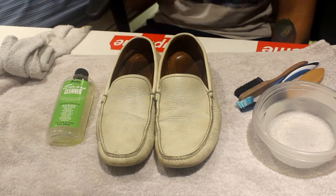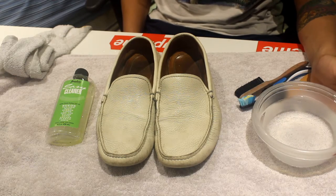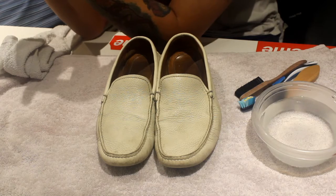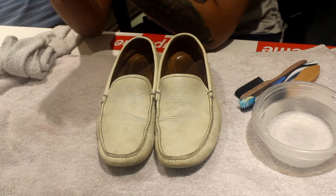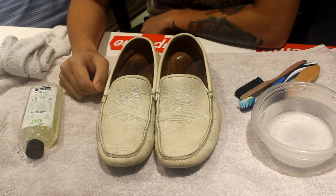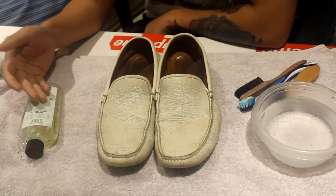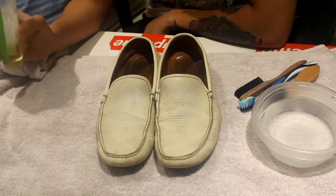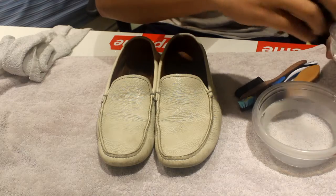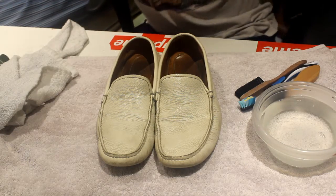I've got some hot water ready — I usually like something a little bit hot, it just feels more fitting. This is the solution that I use. It's an Angelus cleaner and it works for all these materials: suede, leather, rubber, etc. This is my go-to. You can also use different household soap as well, but I prefer to use something that's made especially for shoes. This one doesn't have a lot of smell, it's very neutral — that's what I like about it. Let's pour a little bit into the bowl of water.